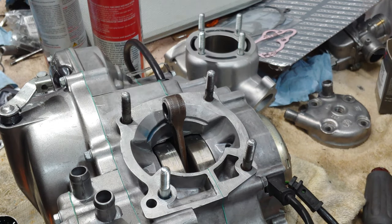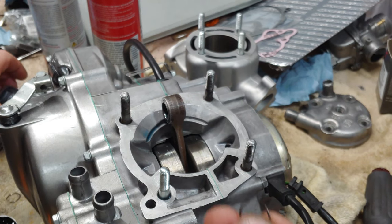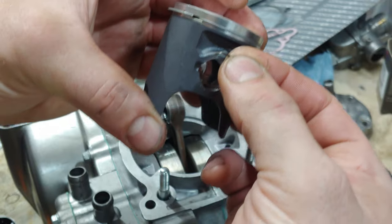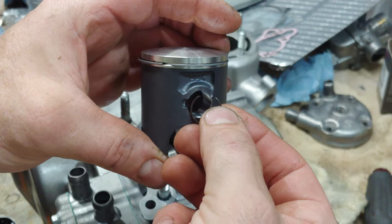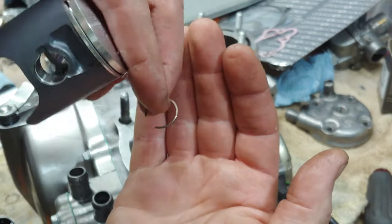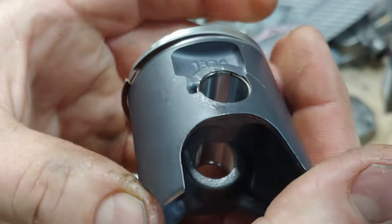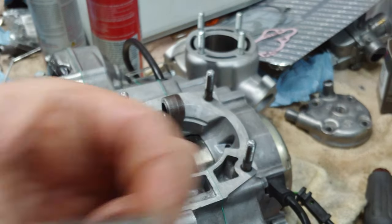Take your circlips - you always want to... by the way, I've reused circlips with no problem, but you don't want to insert them side by side, because when the piston's going up and down they can collapse and pop out. So you want to do them with the gap up or the gap facing down - never side by side, you want it up or down. Just like that.